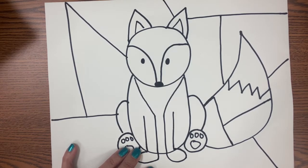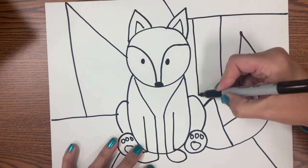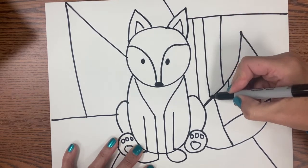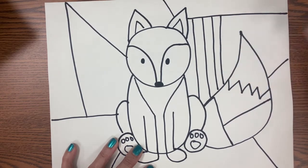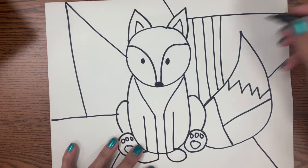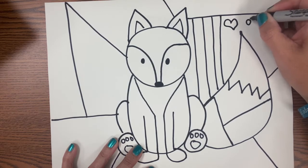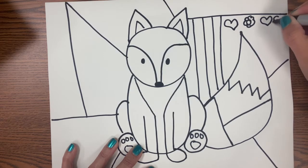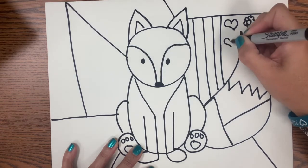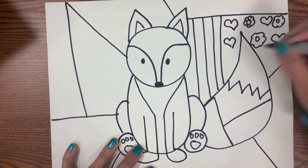Now what I'm going to do is try to challenge myself to see if I could draw a different pattern in each section. So maybe in this section I'm going to do stripes. This isn't a pattern yet, but I will color this maybe red, green, red, green to turn it into a pattern. And then maybe here I'm going to do a pattern of heart, flower, heart, flower — I'm going to fill that whole section with that pattern.